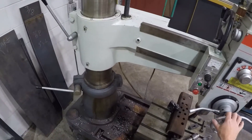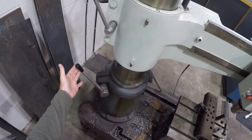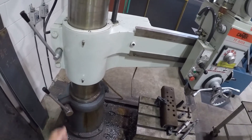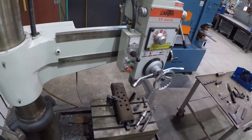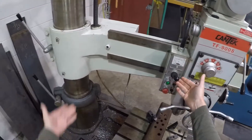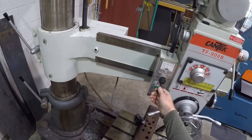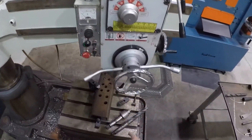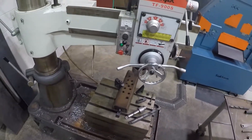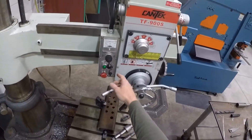The back and forth movement is controlled by this lock over here — just bring that up and lock it. The up and down is controlled with this switch right here. It does have a screw up-and-down, and that's just to accommodate the length of the drill bit.